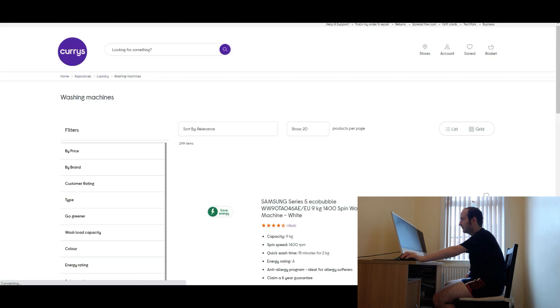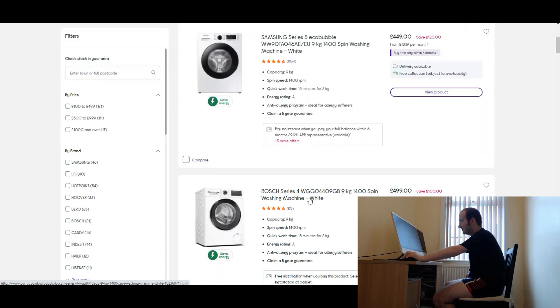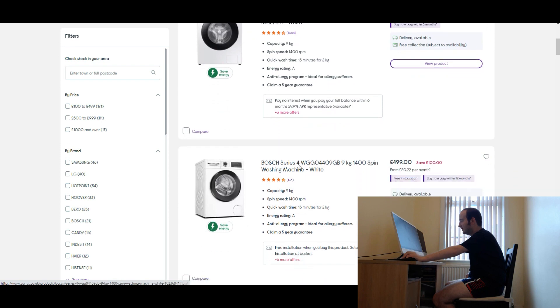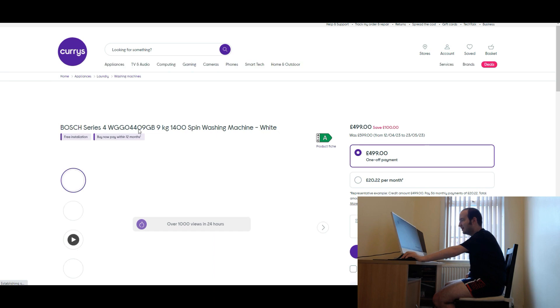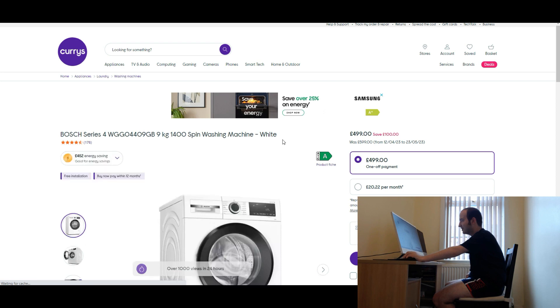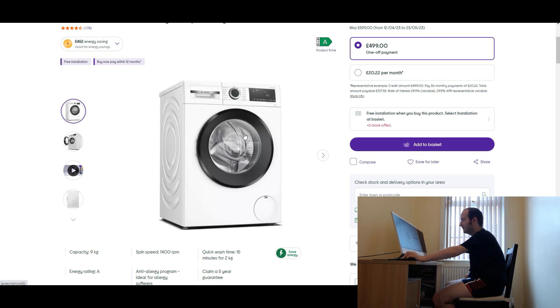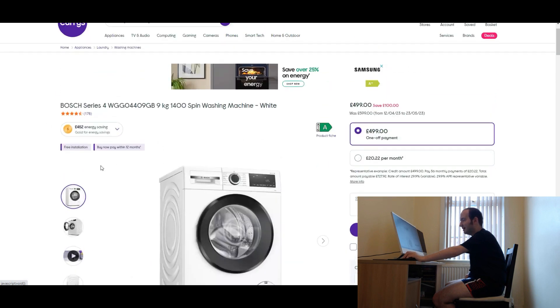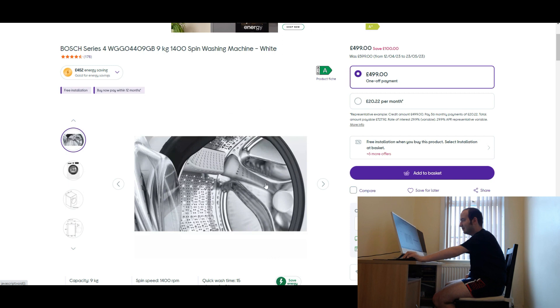Let me go back. So this was the Samsung, and now this is going to be the Bosch one. Bosch Series 4, model WGG04409GB, 9 kilogram 1400 spin washing machine in white. That's 176 reviews, four and a half stars still. It's an A energy rating. Yeah, there's quite a lot of features. That's the drum there.